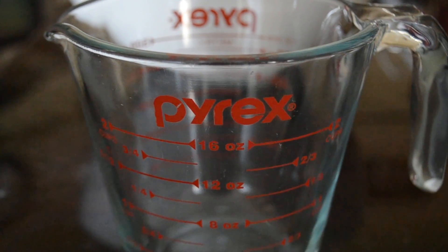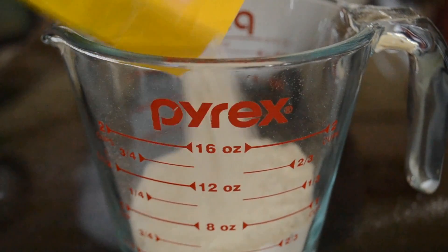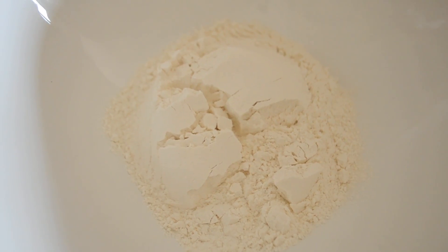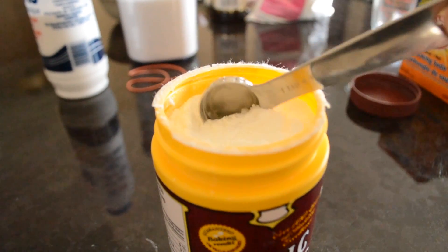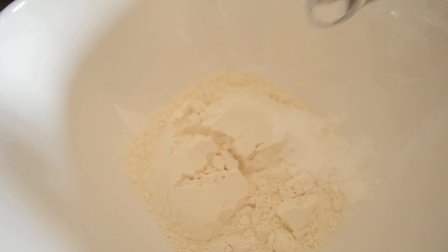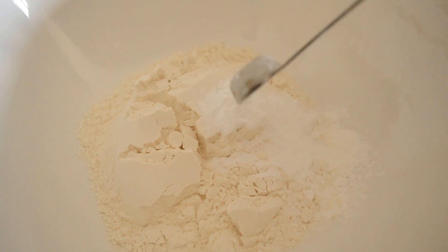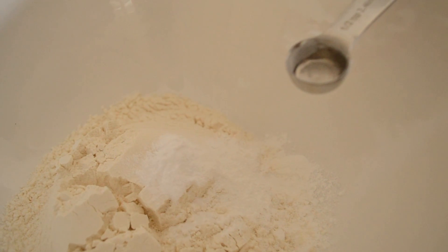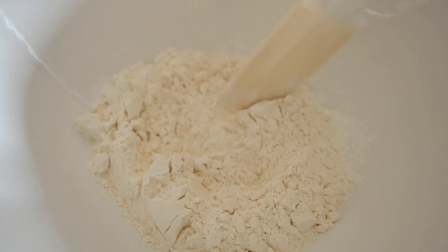First you will need one and a quarter cup of flour. Next you will need one and a quarter teaspoon of baking powder. Next you will need half a teaspoon of baking soda. Next you will need half a teaspoon of salt. Be sure to stir your ingredients.